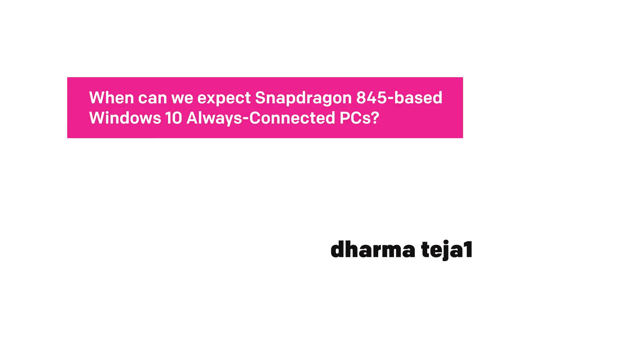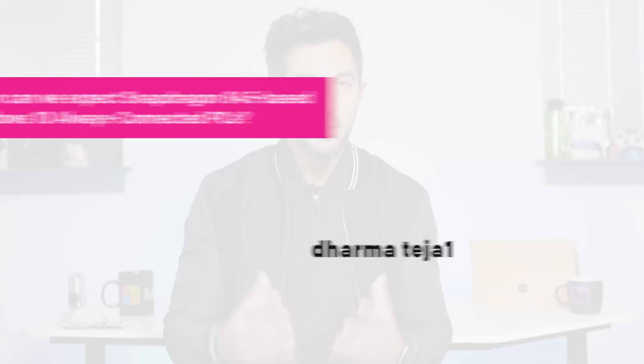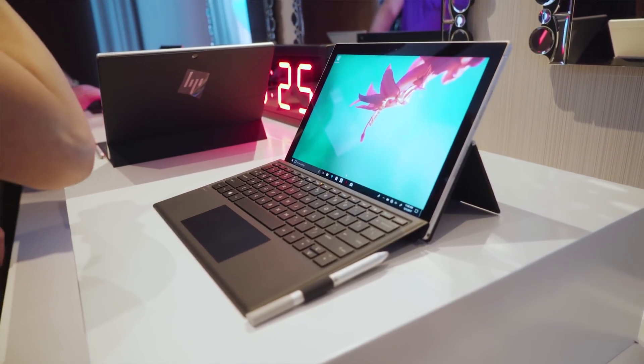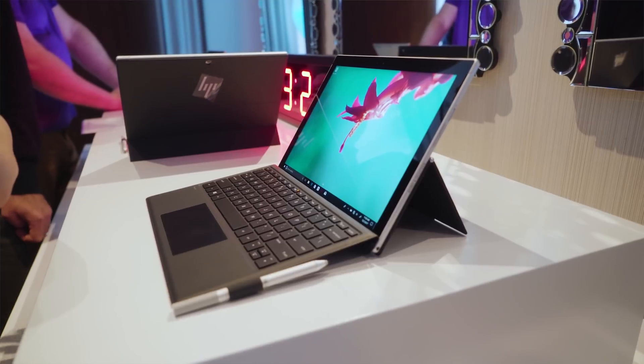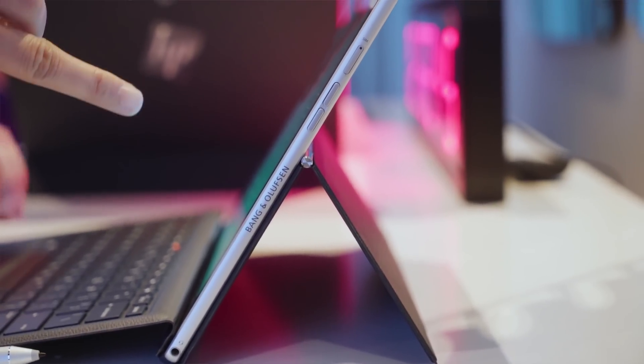When can we expect Snapdragon 845-based Windows 10 always-connected PCs? So if you haven't heard, Windows 10 on ARM has finally launched — kinda, sorta, maybe. The reason I say that is if you've noticed, we have not reviewed the HP Envy X2, which I'm super excited to get my hands on, because HP has not sent one out yet. In fact, HP has done a very soft launch for this.